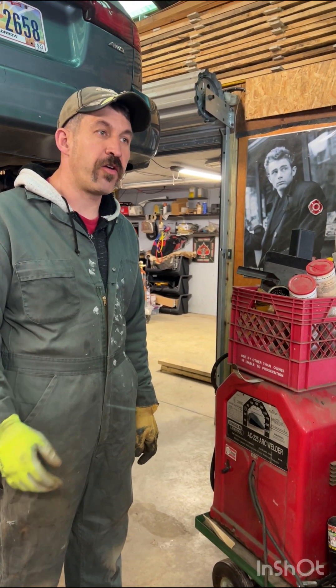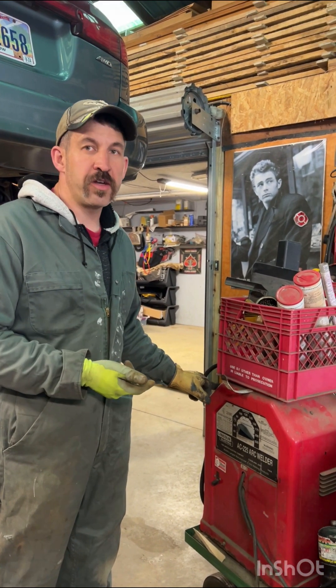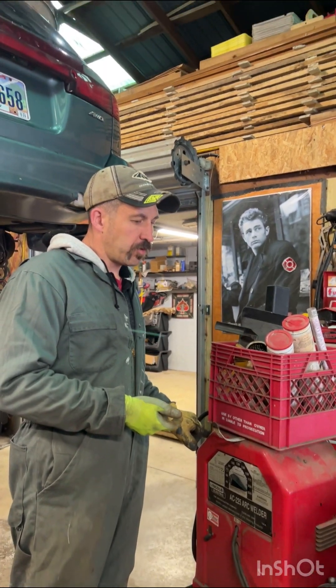Today we're learning how to weld — stick weld, or electrode weld.